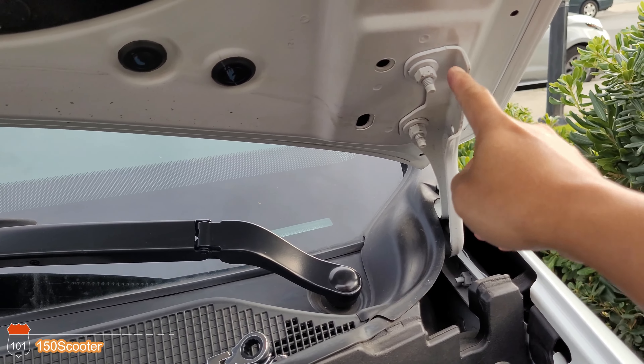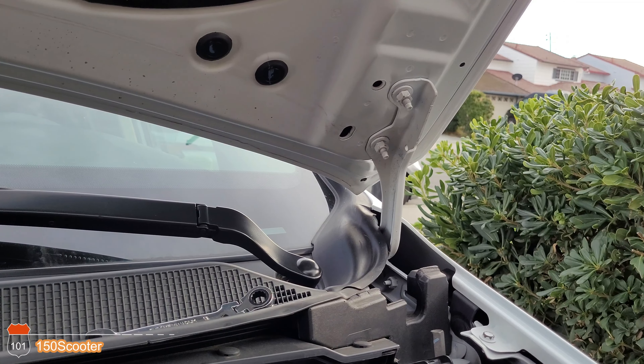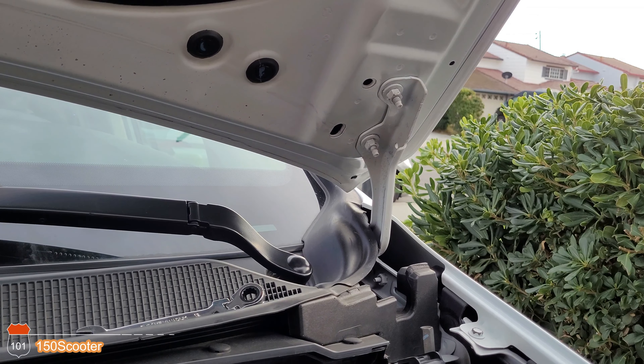The next thing you want to do is remove this nut right here and put the adapter on it. There you go — that makes it easy.